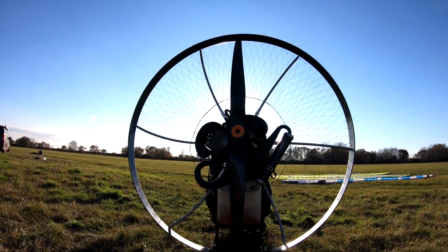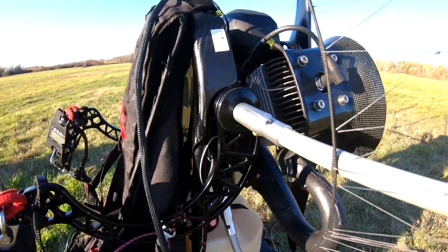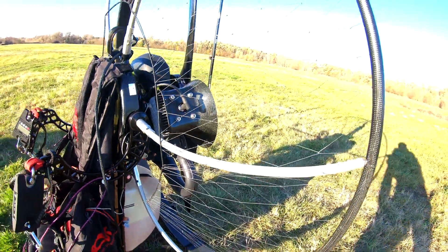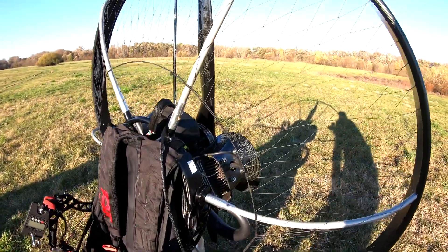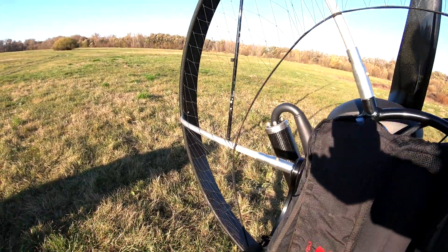For the first time in the whole history of YouTube, we are going to measure torque in real conditions — that means in the air, in flight. For this purpose, we have built a very special paramotor that has absolutely zero torque compensation. The bars are perfectly symmetric, and we have removed the dynamic torque compensation profiles from the cage, so there is nothing to compensate the torque. When I fly it, I will be fully exposed to all the torque.